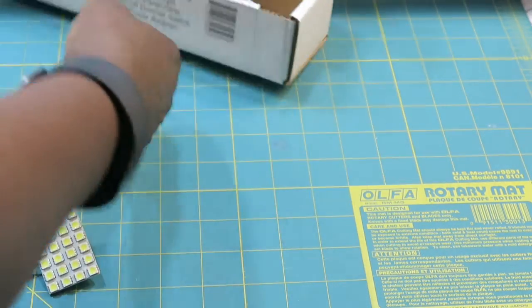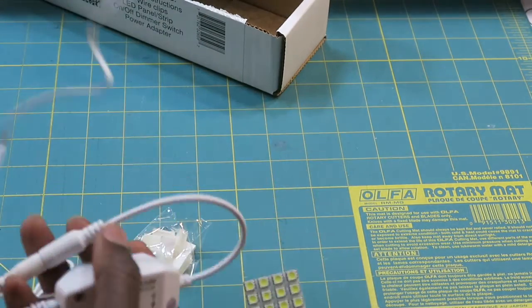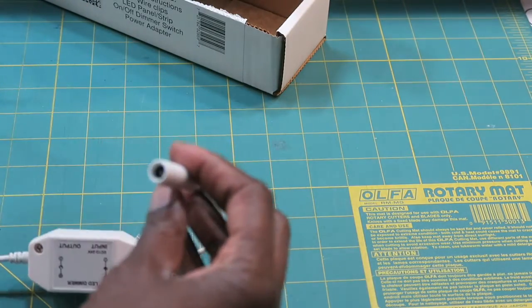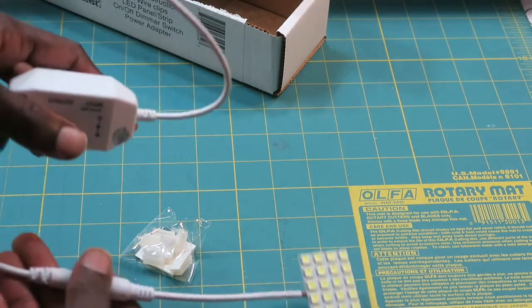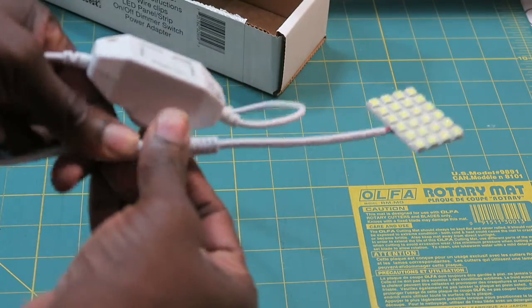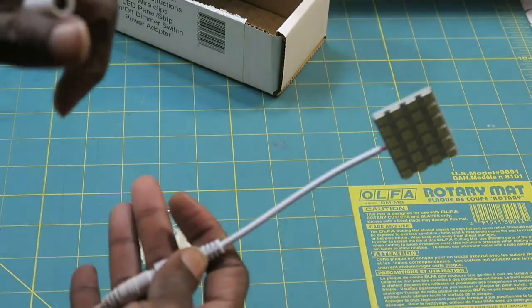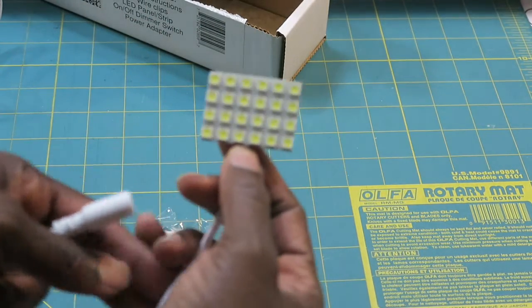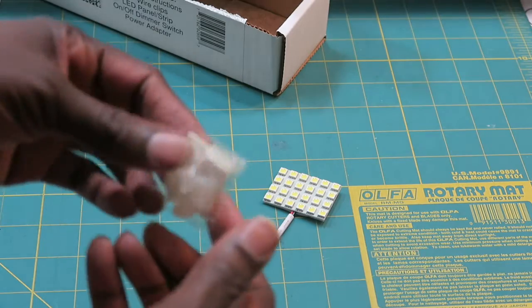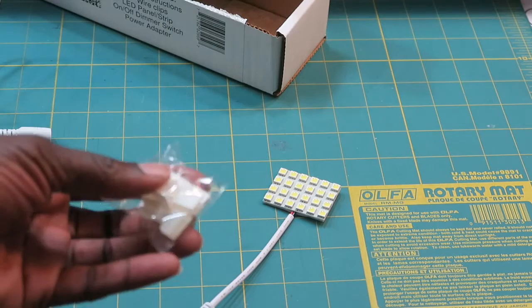I'm just going to take everything out. So I've got my power source here. It looks like you can remove the power from your lights when not in use. And this is your LED light panel. And then these are the wire clips. I will go read the instructions and then meet you at my sewing machine.